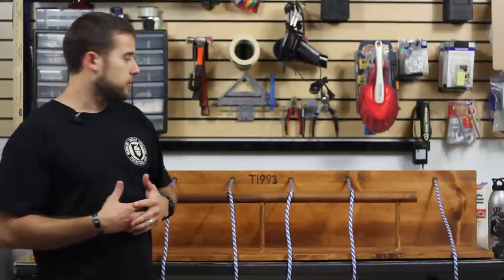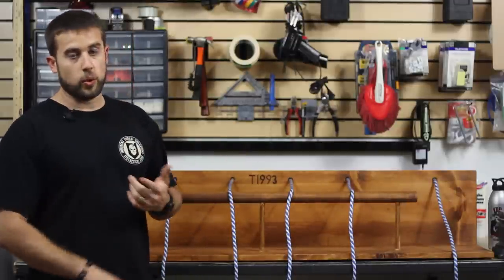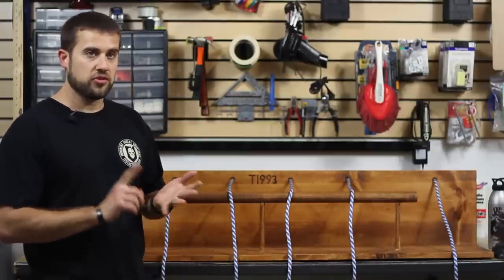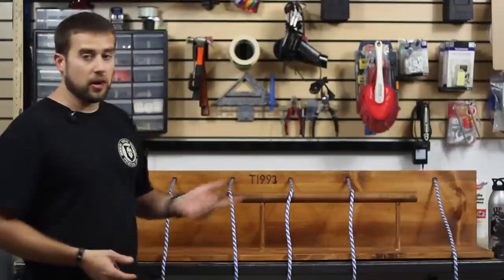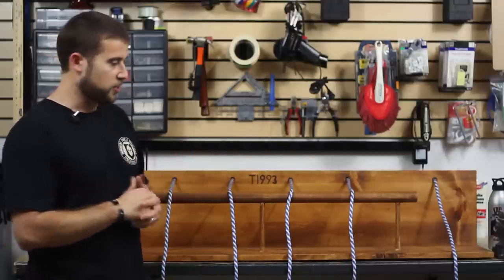It was built to demonstrate the six Boy Scout knots, which are the square knot, your four hitches — which are the timber hitch, two half hitches, a taut line hitch, and the clove hitch. And then you've got the bowline on the end there. And it is a bowline — I know you guys are going to correct me at home.